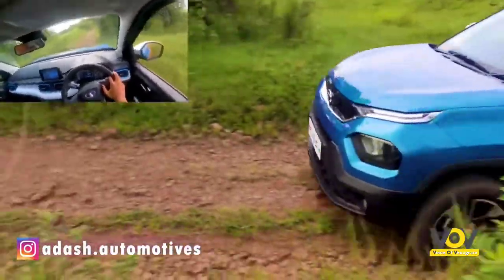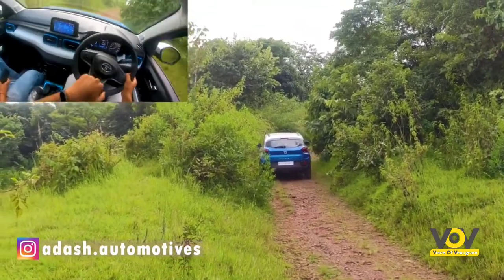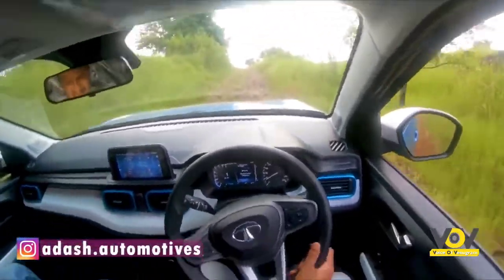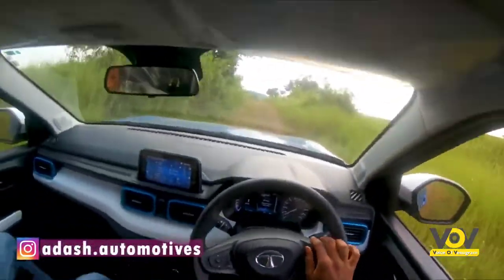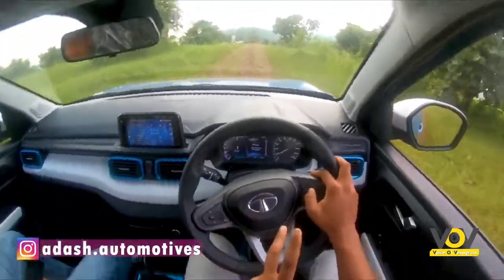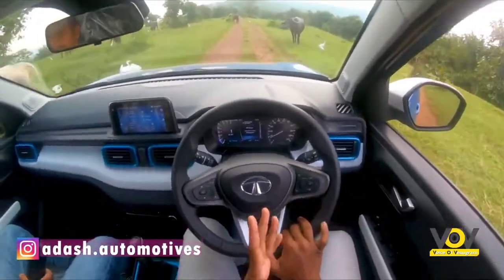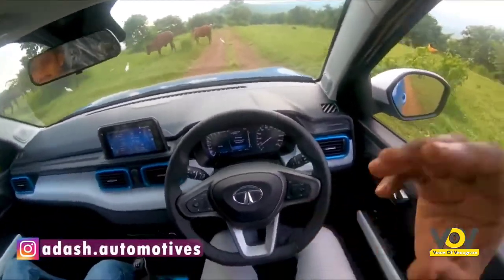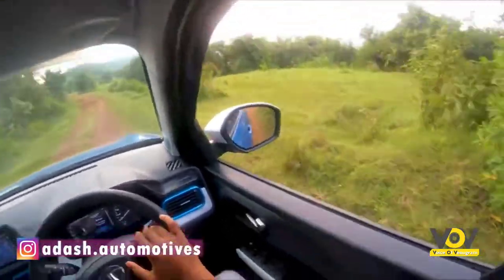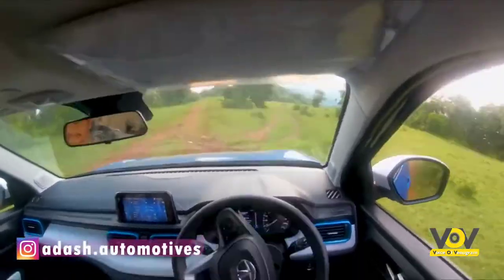That was a pretty steep angle and it managed it really well. The approach angle and descent angle on the Tata Punch are very good. It climbs up steep inclines well. In the automatic version, you have an option to lock one of the front tires — either left or right — delivering 100% of torque to that one tire. You catch the brake and throttle out, and the system blocks one wheel to pull you out of the dirt. The 186mm of ground clearance really helps it climb steep terrain, and we're almost up the hill.